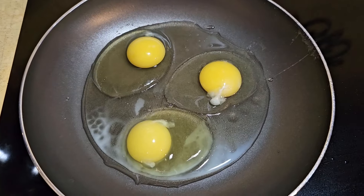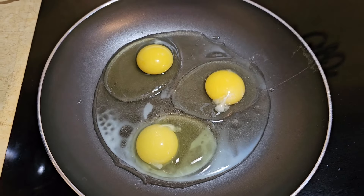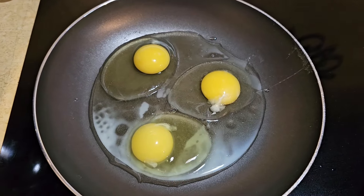We'll fry up some eggs over here to put in the puppy's food with some veggies — that's not part of the recipe, that's for the puppy's dinner.